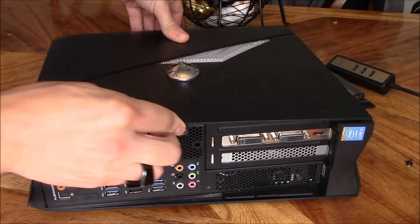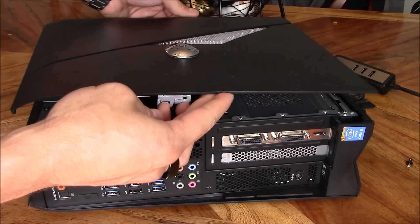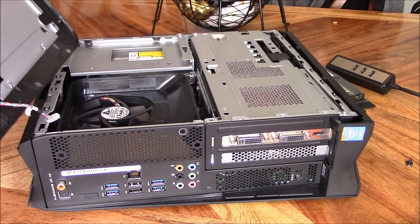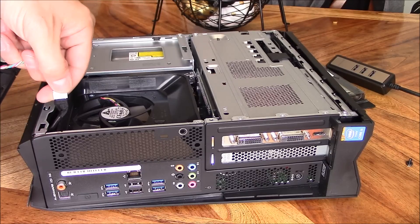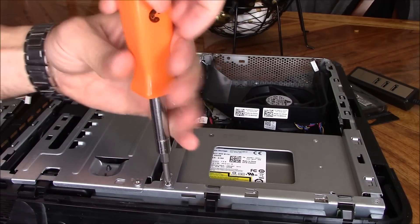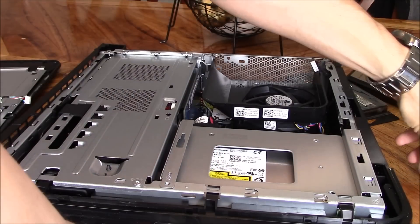And it should slide right out like that. Be careful — don't pull this thing right off because there's a wire right here. You just pinch and pull that off real easy. That's for the CD drive, or DVD drive. Let's take that out.